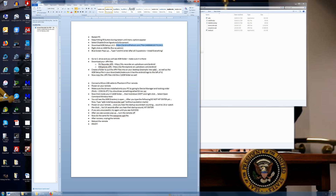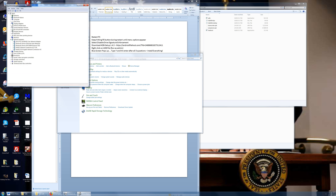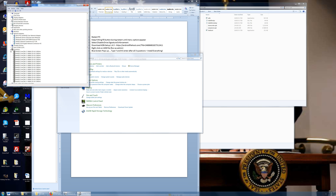Once you have that plugged in, go ahead and power on your remote. What you've done is loaded the remote drivers onto your PC. Make sure they're in there: go to Start, Control Panel, Hardware and Sound, Device Manager, and go to Ports. Under Ports you'll see DJI — I forget exactly what it's called, but it'll say DJI. If it's in there, the driver is loaded on your computer and you're good to go.